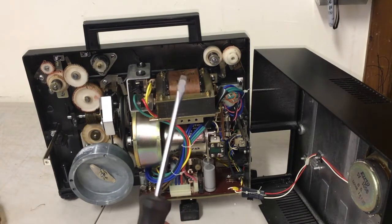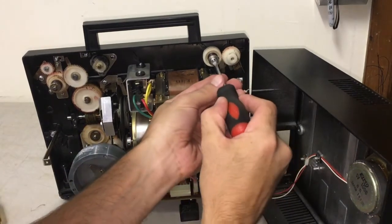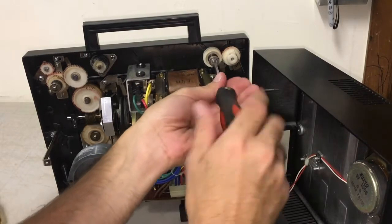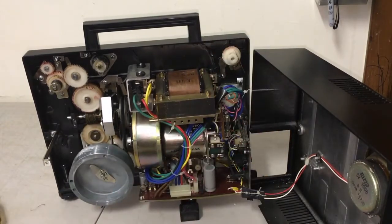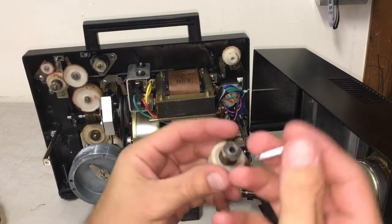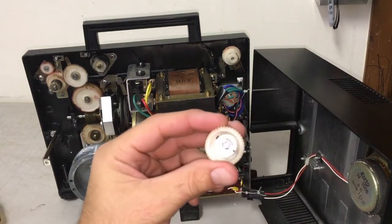You need to take that flat head screwdriver and unscrew this little screw right here. Unscrew it all the way until this pulley comes off. There's a little pin — I just dropped it — that you want to make sure you keep track of. It goes right back in there and you screw it back in.